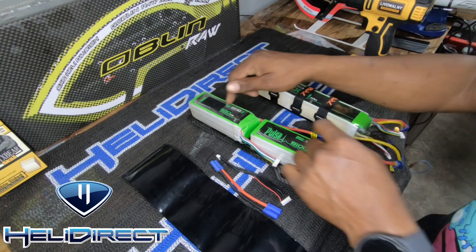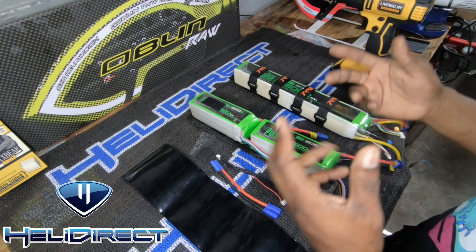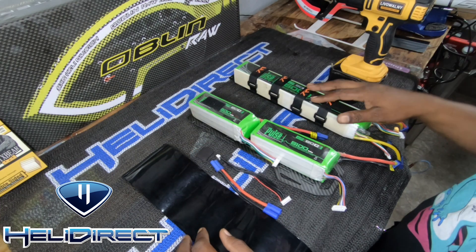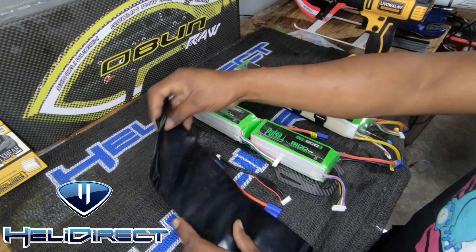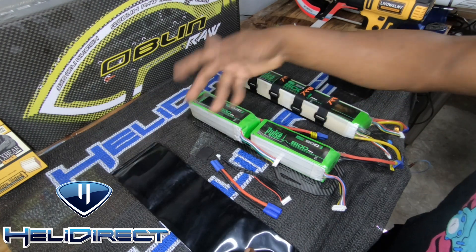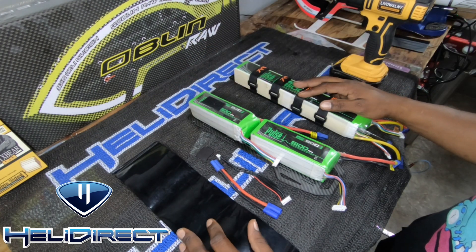Sometimes we need these separate packs for different models, so I think it's a good thing to look at all the things you can just purchase to kind of turn it into a stick pack. You can even change the color of your batteries with those accessories.